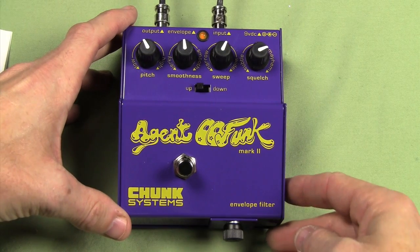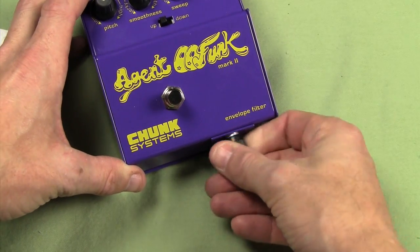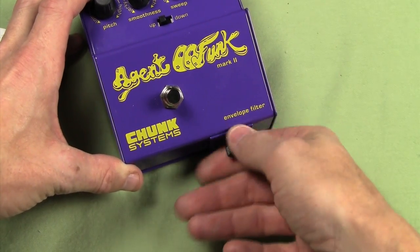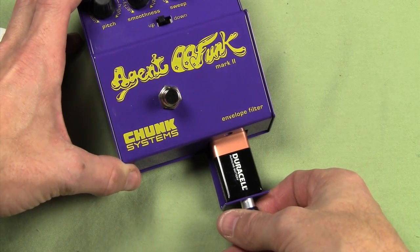A nice feature on both of these pedals is the battery compartment. It's accessible in the front by a thumb screw — no tools necessary. Pull it out, little drawer, there's your battery. Very nice touch.